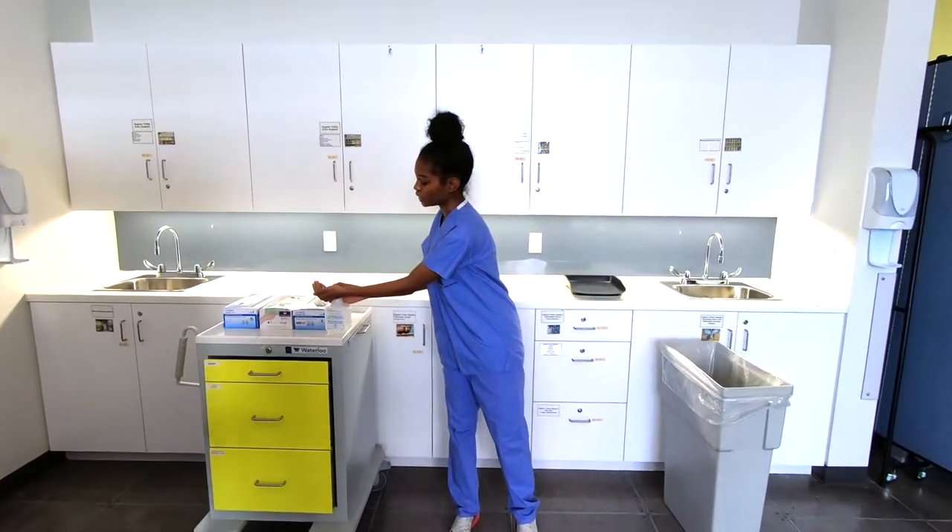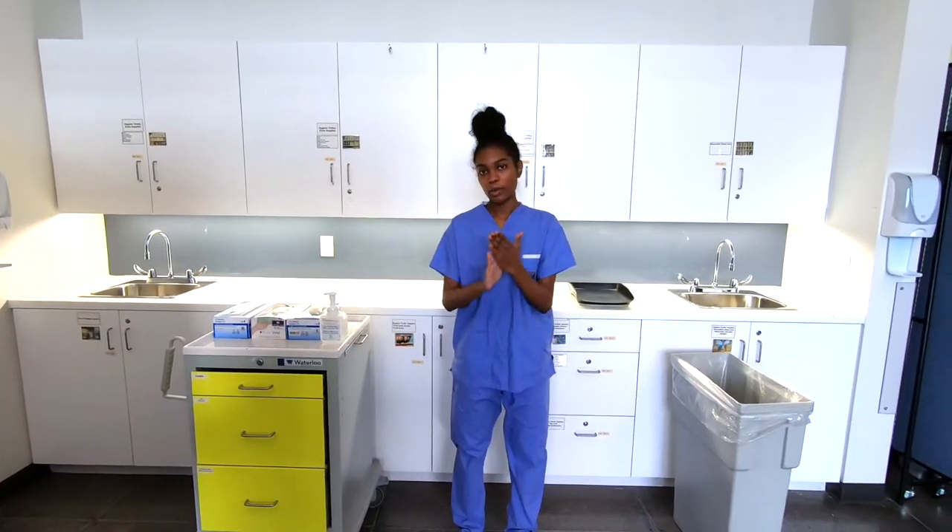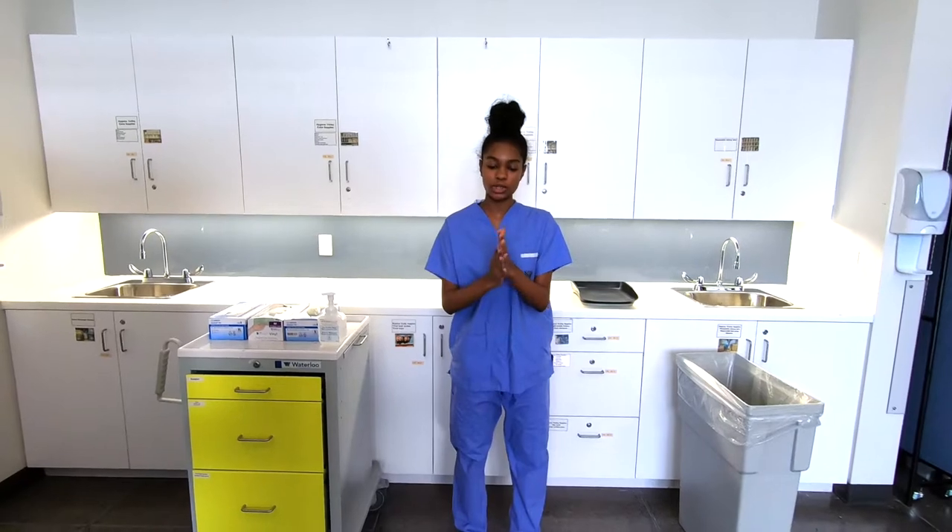We're going to begin with hand hygiene using an alcohol hand rub. About one to two pumps for 20 seconds, rubbing with the proper technique.